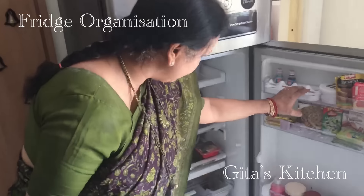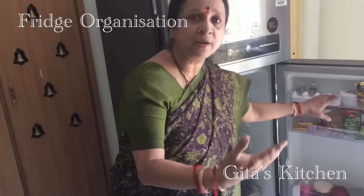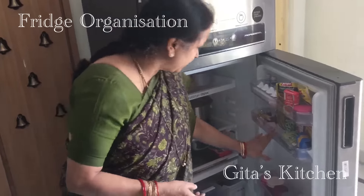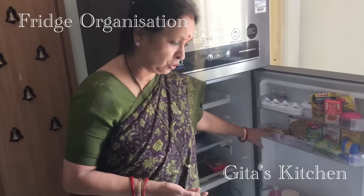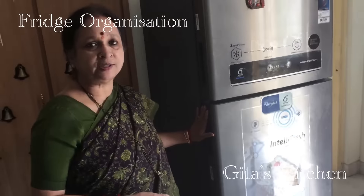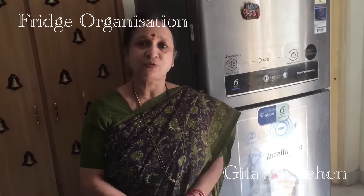So this is about how I maintain my fridge. The basic tips are: keep cleaning your fridge once in 15 days. Number two, don't overcrowd the fridge, because it is very essential to have enough space for the cold air to circulate. If it is totally overcrowded, there is a chance of things getting spoiled. And sometimes if there are too many things, you might forget about some food item which lies unnoticed for many days and you might have to throw it. To avoid wastage, save time, and stay organized, I find this method very convenient. I hope you found this video useful. Please continue to visit Geetha's Kitchen and subscribe for more such useful videos. Thank you.